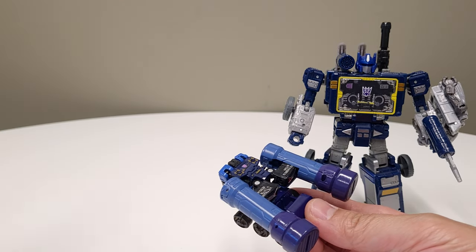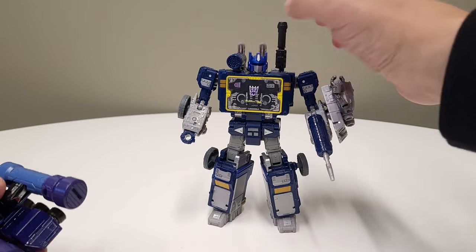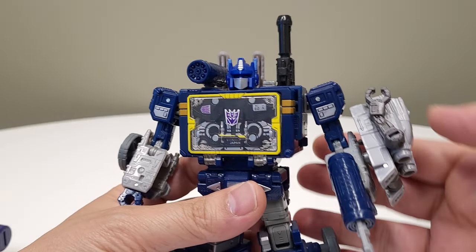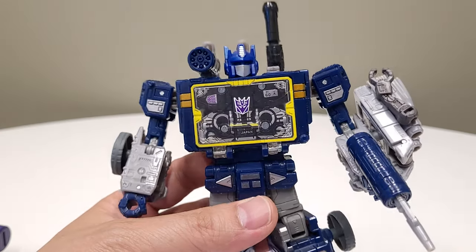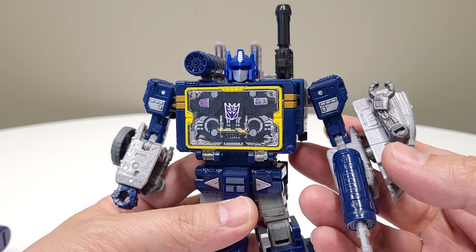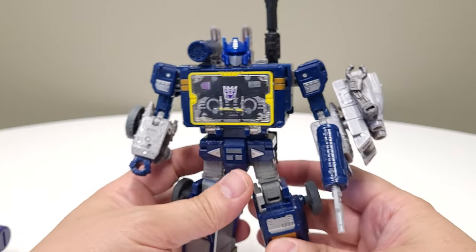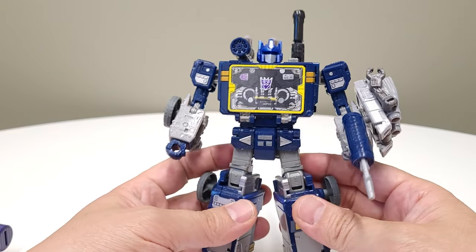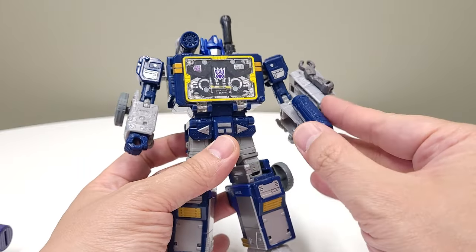Let's talk about Soundwave first. In order to have him be both Optimus Prime and Soundwave — and this is the Earthrise Prime head by the way, it is not a perfect fit — I wanted this to definitely feel like both Optimus Prime and Soundwave. So the body of course is Soundwave, and the head is Prime.